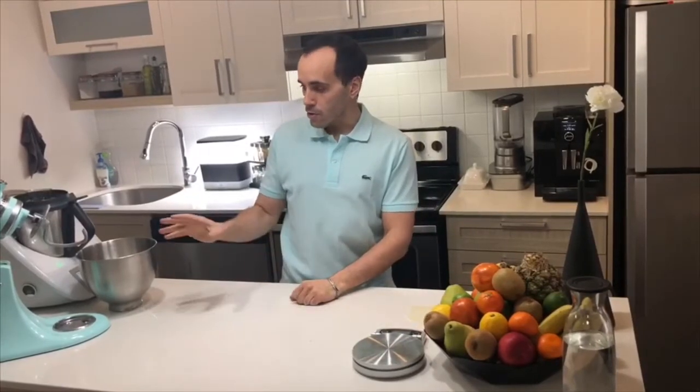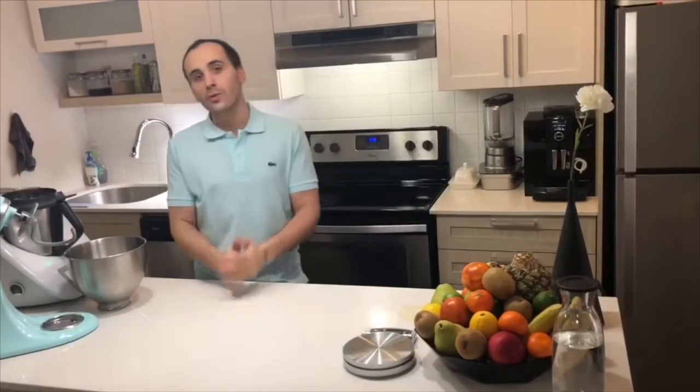Hi guys, welcome to my home baking universe. Today I'm going to show you how to make the homemade sourdough whole wheat bread that most of you are familiar with. Let's get started.